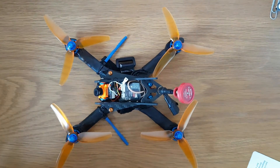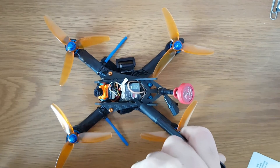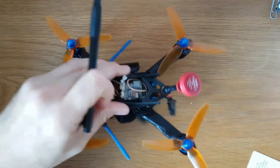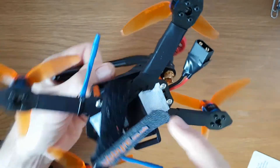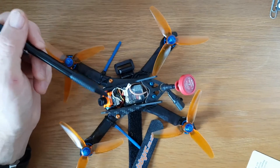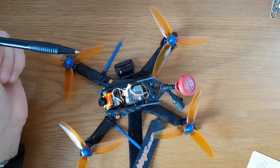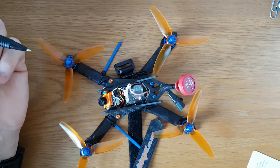I've left the DYS VTX in it — although this is marketed as a 200-milliwatt VTX it actually outputs 800 milliwatts, and that's the reason why I originally liked it. I've left the Pagoda antenna on. I've also put velcro on the bottom, because on these smaller quads it's really easy to lose your battery, and there's nothing worse than losing your battery, losing your buzzer or D-Shot ESC beeper, losing your FPV feed, and having a tiny quad somewhere in the long grass. With the velcro strap and everything on including the props, the all-up weight is 184 grams — down from the original 210.